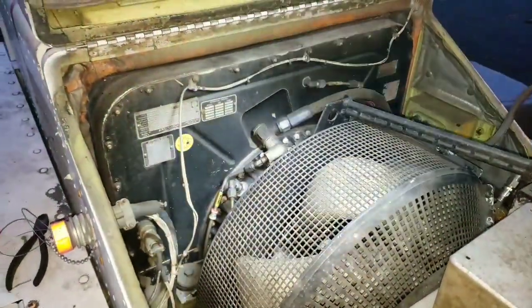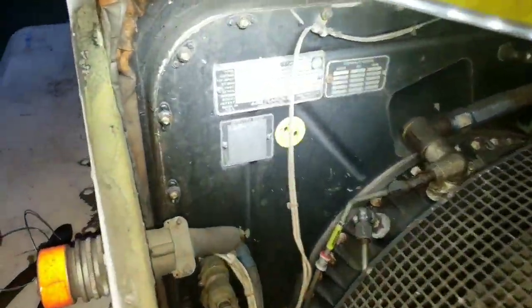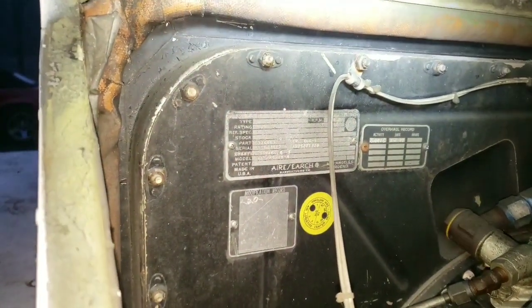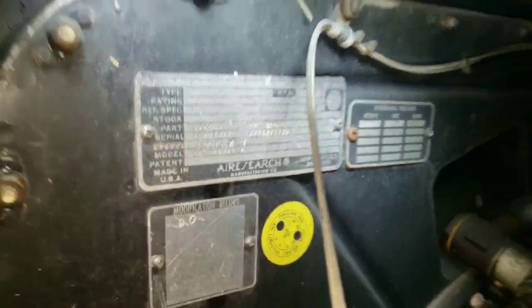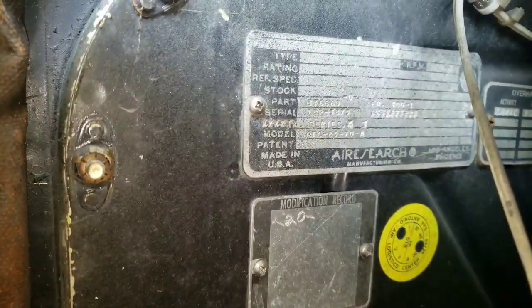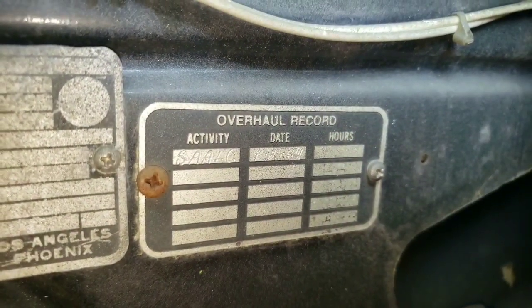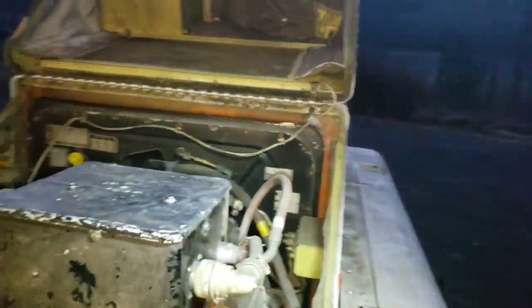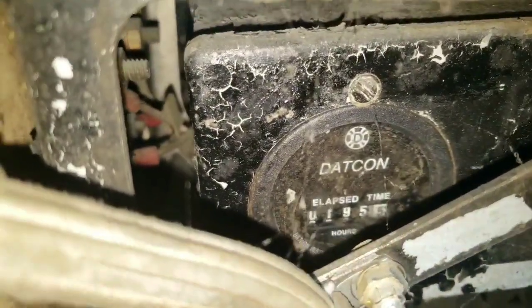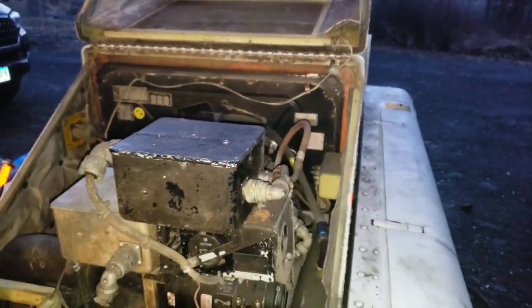Some of them were actually used as electrical generators for military outposts, meant to be put on a cart and airdropped. The last overhaul was in 1989. And there's an hour meter on here somewhere — yeah, it says 195 hours, but I just find that hard to believe. Something tells me it has a lot more than that.